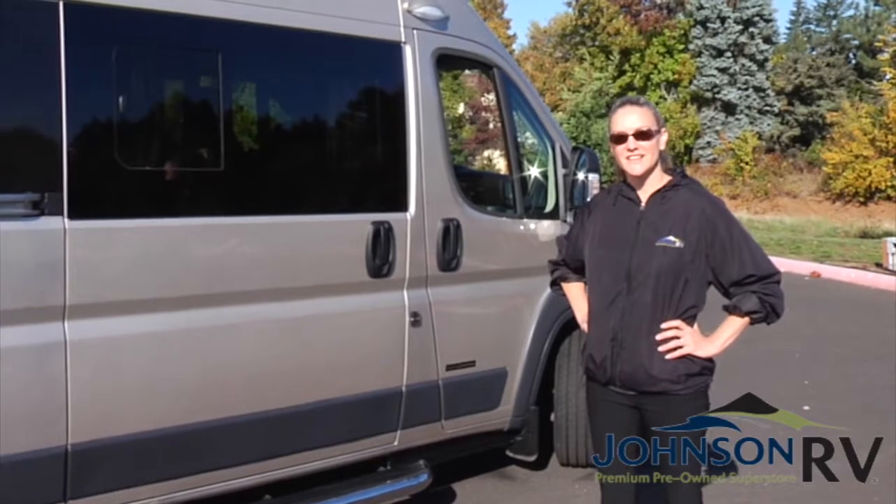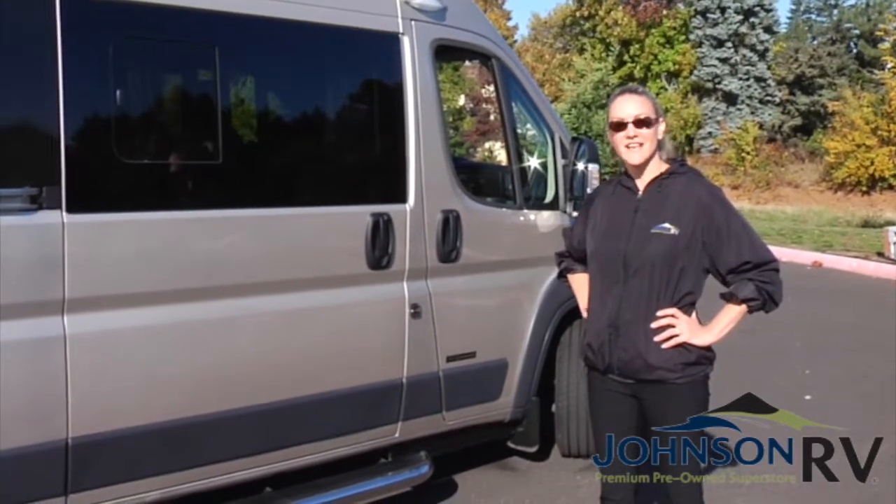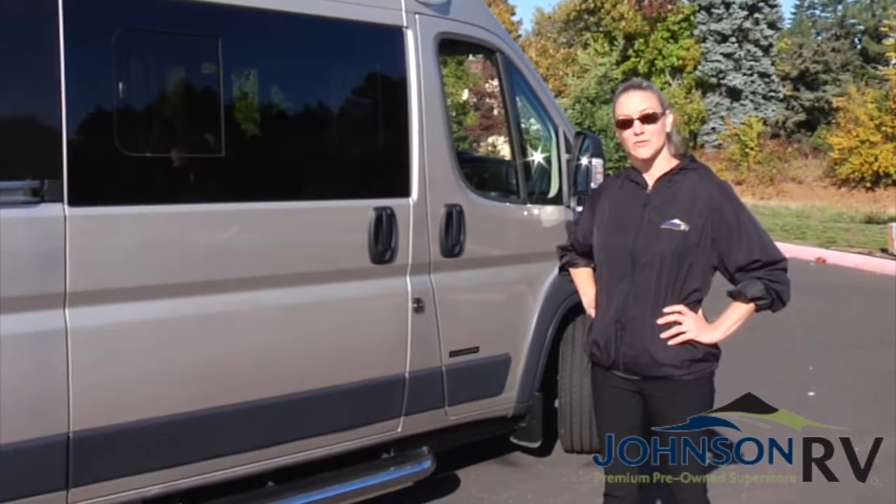Hi there! I'm Tracy Kays from Johnson RV Rentals. Right here we have the 2018 Simplicity from Roadtrek.